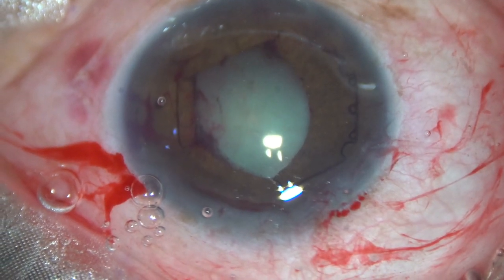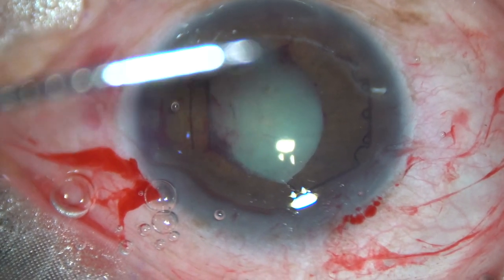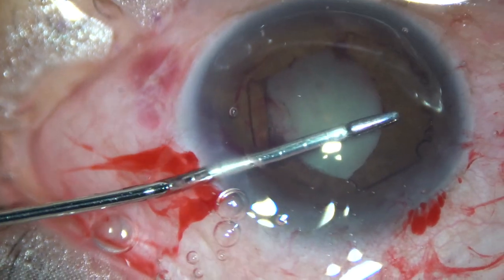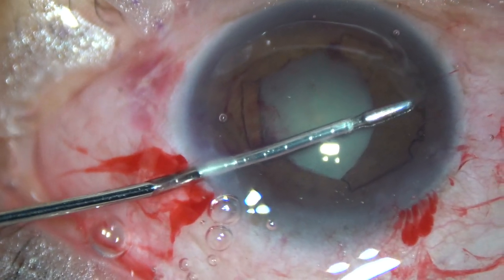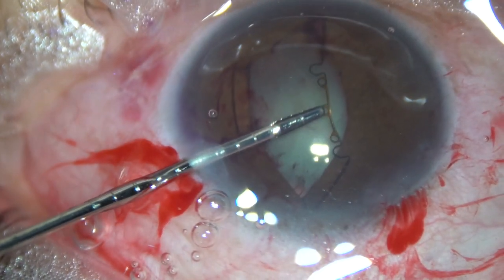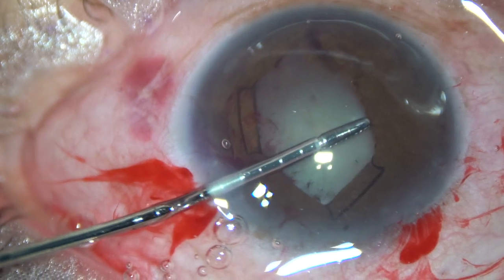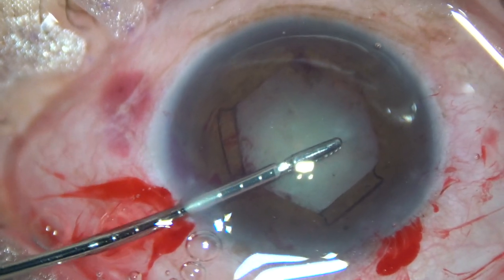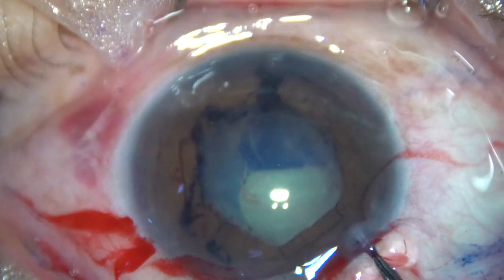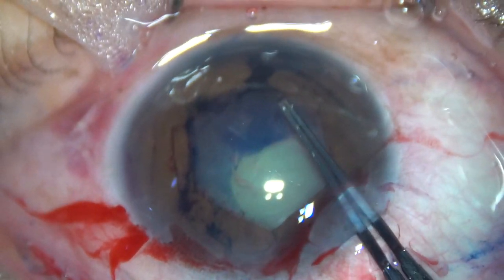Then the BHEX forceps is used by the non-dominant hand, going through the sideport. The middle tab of the flange at 10 o'clock is held and it is tucked under the iris. So alternate flanges at 5 o'clock, 1 o'clock, and 10 o'clock have been tucked.